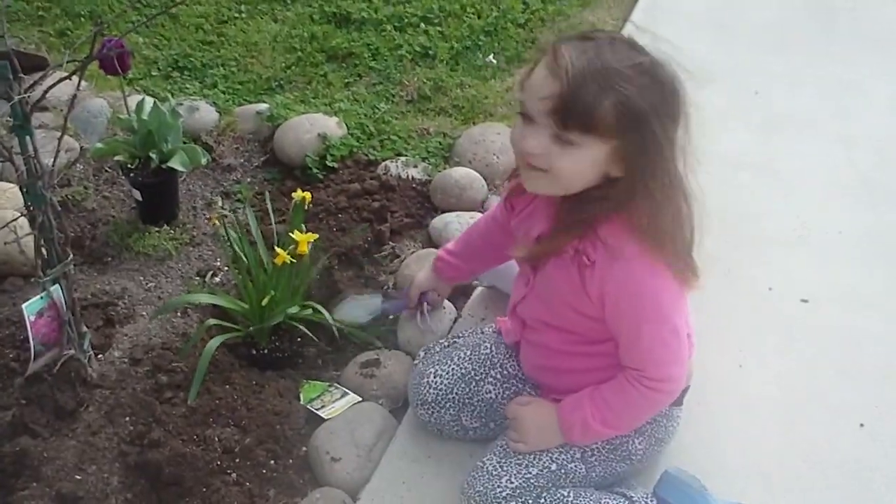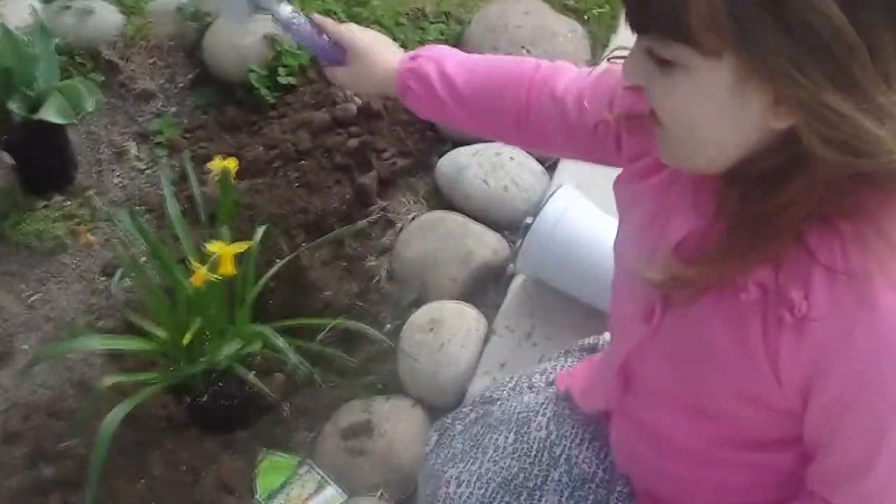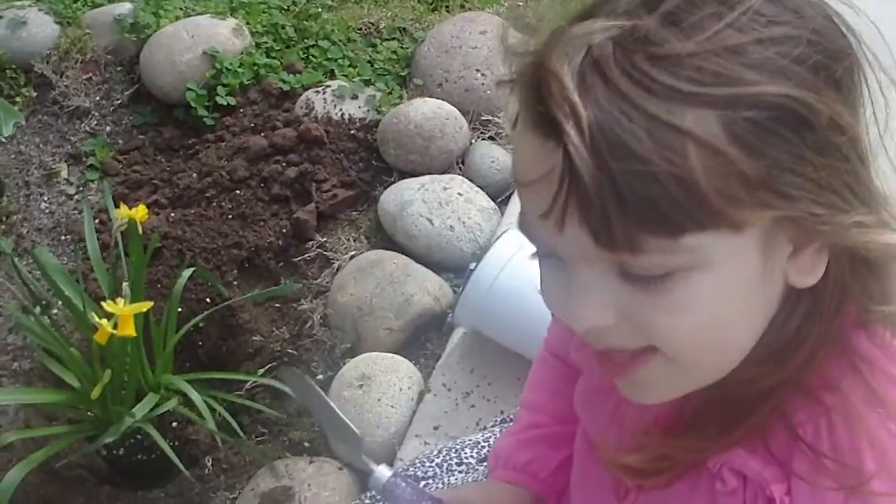What you doing, Britt? I'm trying some flowers. What? I can't hear you. I'm trying some flowers. Alright.